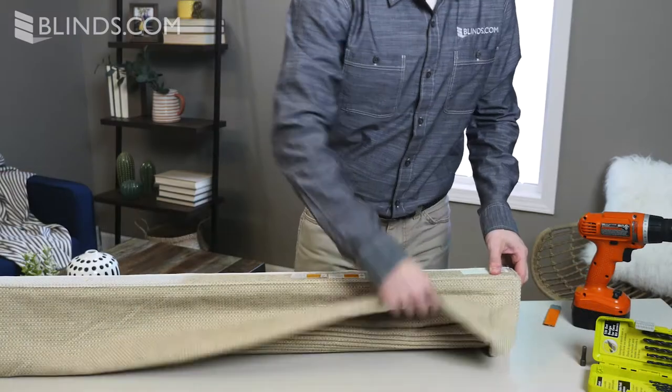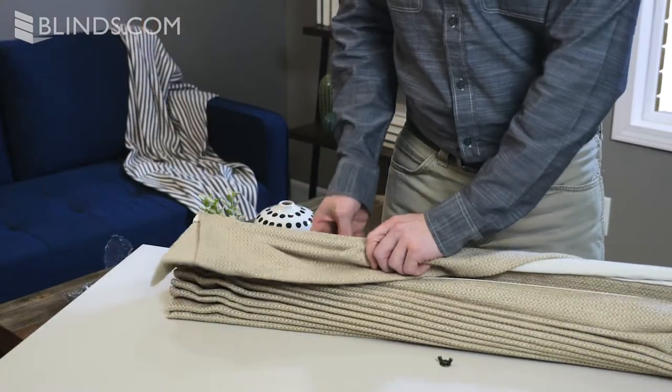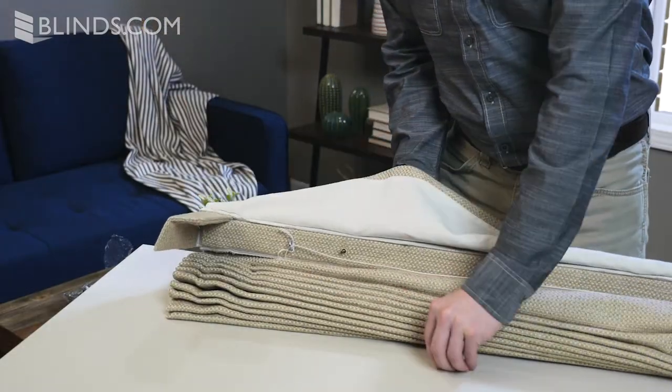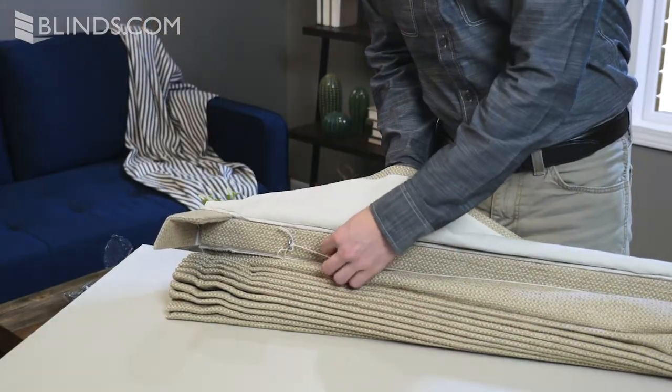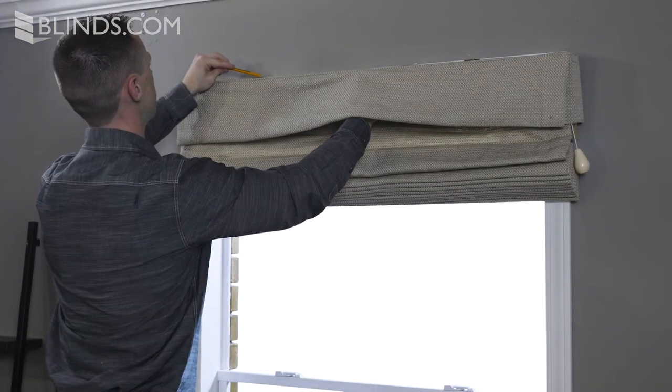Your Roman Shade headrail will have drilled, grommeted holes in the headrail where you will place your brackets. To mark your bracket position, tighten two brackets onto the headrail and then hold your shade and mark the position of each bracket on the back side.